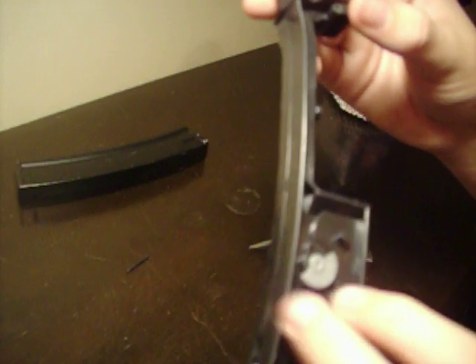Other than that, do not lose this piece or your magazine will not wind. Do not pull this out, do not pull this out.